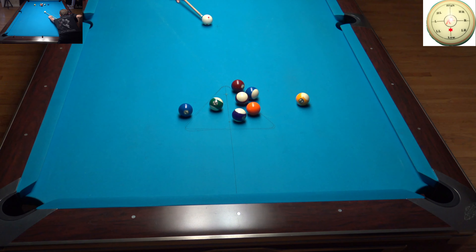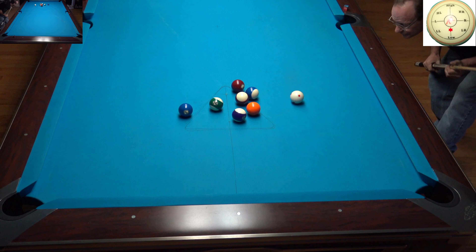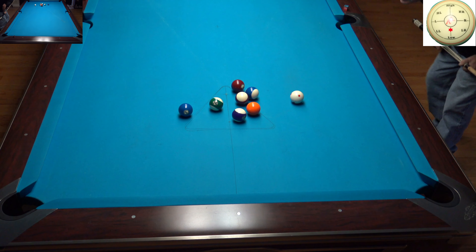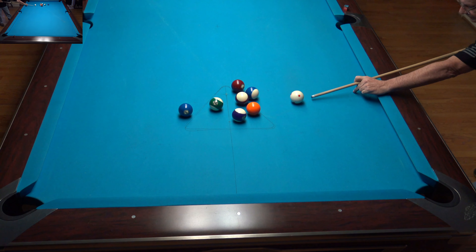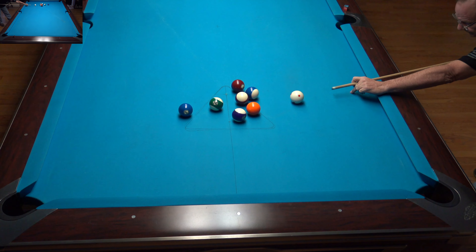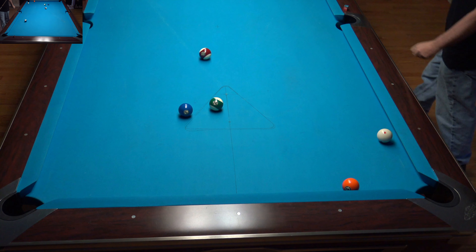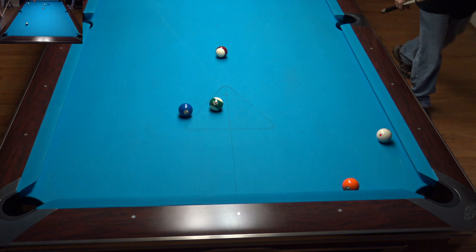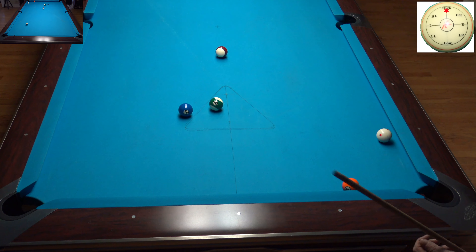I could do some other things, but I set up for the 9 so I'm going to take it. Now I've got the 5-12, and what I want to do here is shoot this and roll through it — or stop the cue ball and basically spread everything out. I do hit that probably too hard, but I've got the 15 on the side and a ball down the table I could leave for.